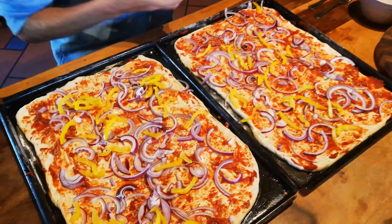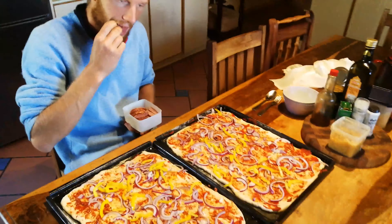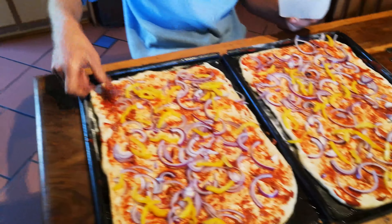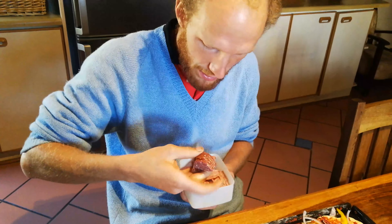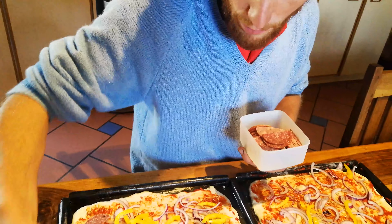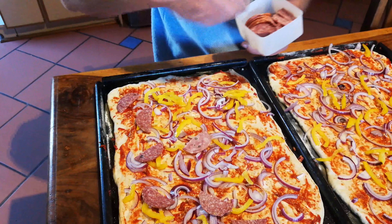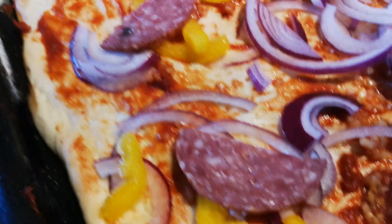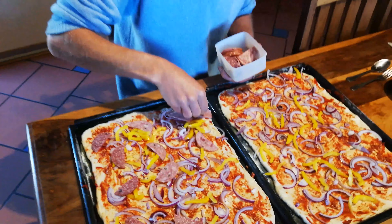Just pour that on. Now I'm going to put on salami — you definitely have to have some in your mouth while you prepare it! Salami is good. There are two different kinds: this one is peppery salami, slightly darker, and this other one is more like a regular salt salami.